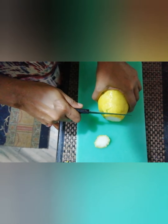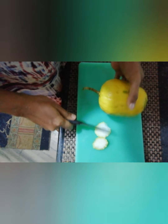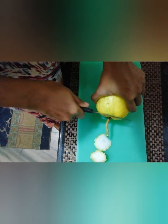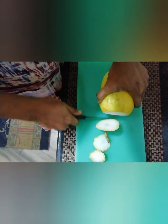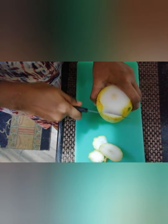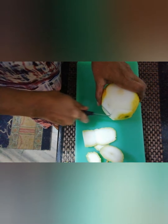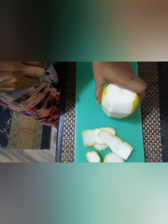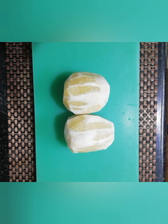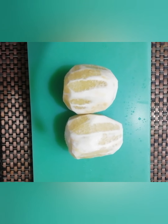Let's clean this up. Let's cut this out a little bit. Now we have to cut the cut and cut the cut.